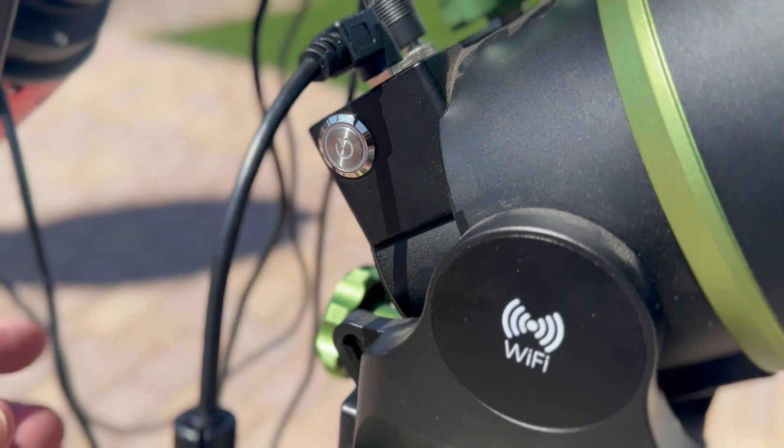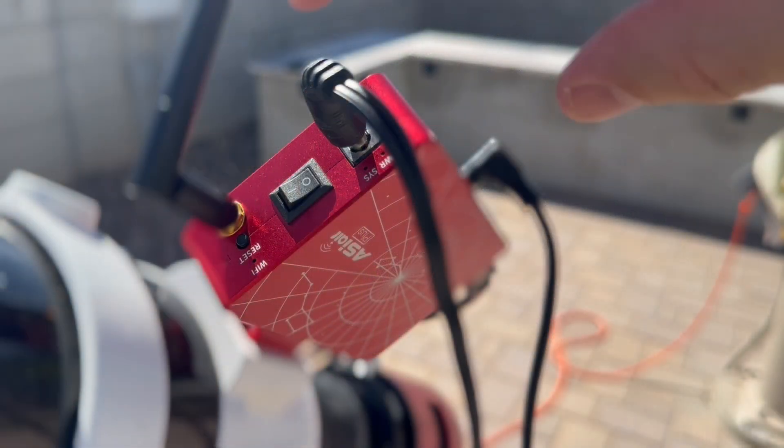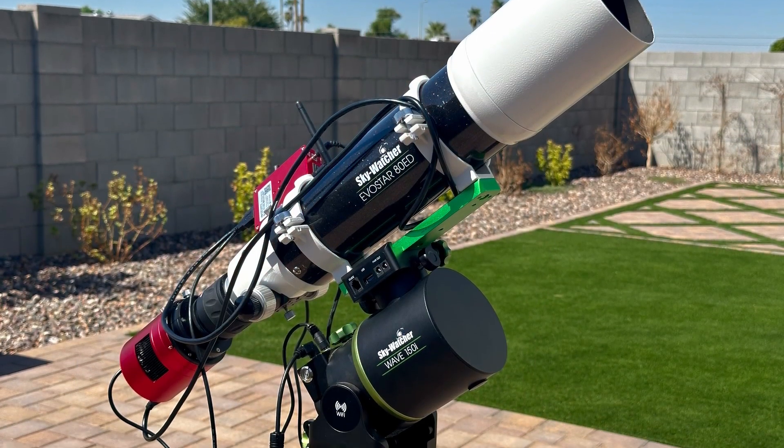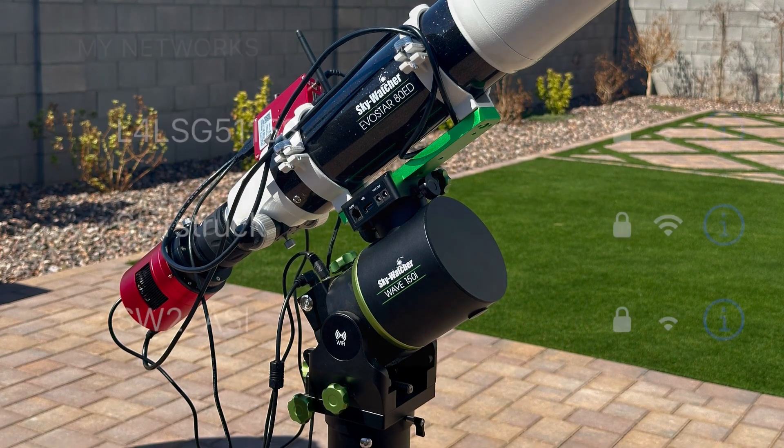Then, switch the power on your mount. This will illuminate red at night, making it easy to see. Then, flip the power switch on your ASI Air. Once your device is powered on, make sure the telescope is in its home position — telescope aimed north, weights down, even if not in use.